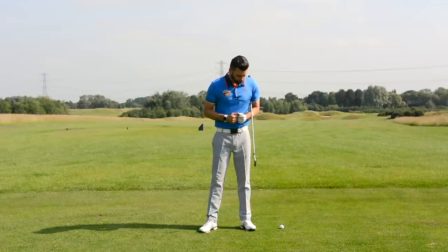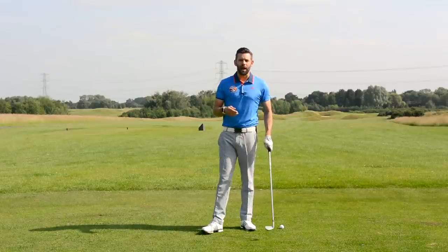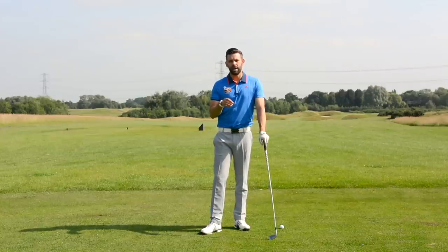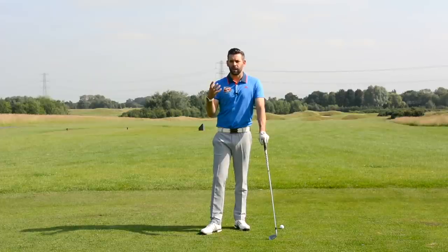To hit the ball further we need some speed in the club head, and for many golfers how they think this should be done is maybe not quite right. So this video is really going to be based around a concept, more of an idea on how you can think about this, and I think it's going to make you think slightly differently.